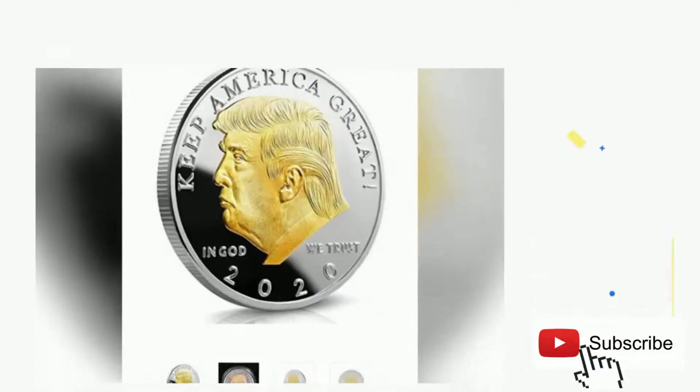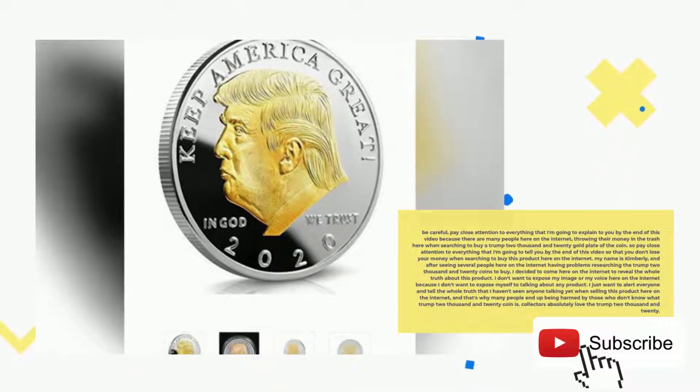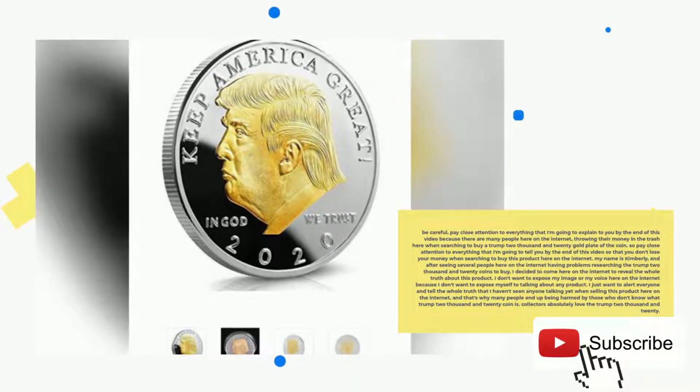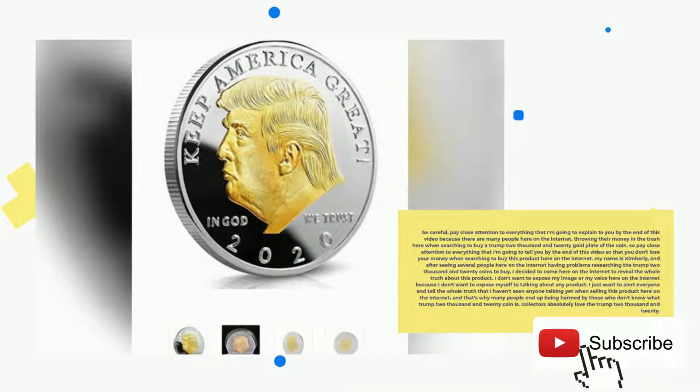Trump Coin Review. Be careful, pay close attention to everything I'm going to explain to you by the end of this video, because there are many people here on the internet throwing their money in the trash when searching to buy a Trump 2020 gold plated coin. Pay close attention so that you don't lose your money when searching to buy this product here on the internet.